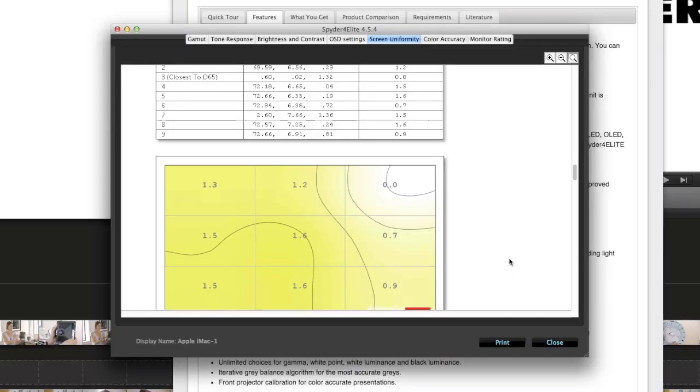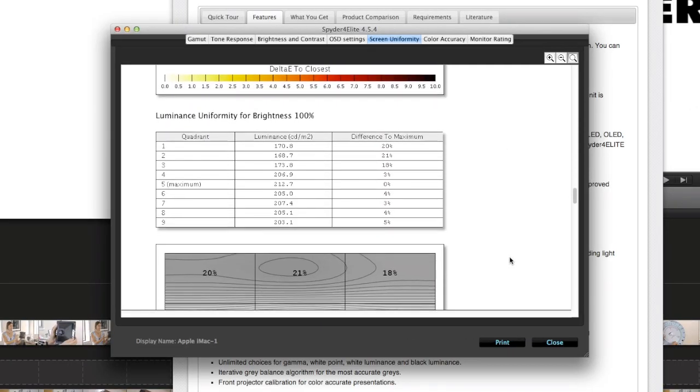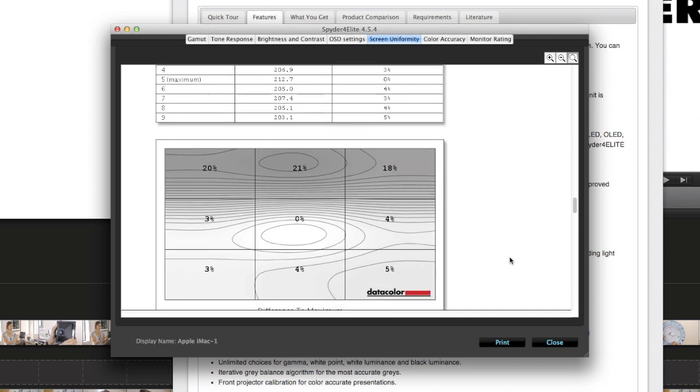If you really want to drill down into extra features, if you get the Spyder Elite — the top model of this product — there's all sorts of extra information, to do with how well colors are rendered and how well the brightness varies across your monitor. I found there's a darker strip across the top of my monitor, so I need to bear that in mind when I'm editing.